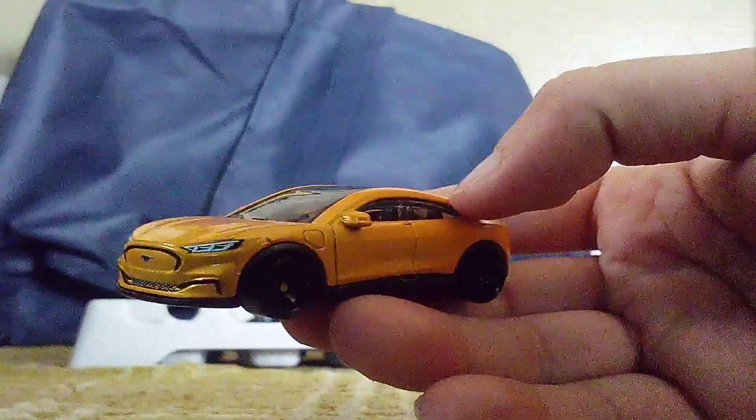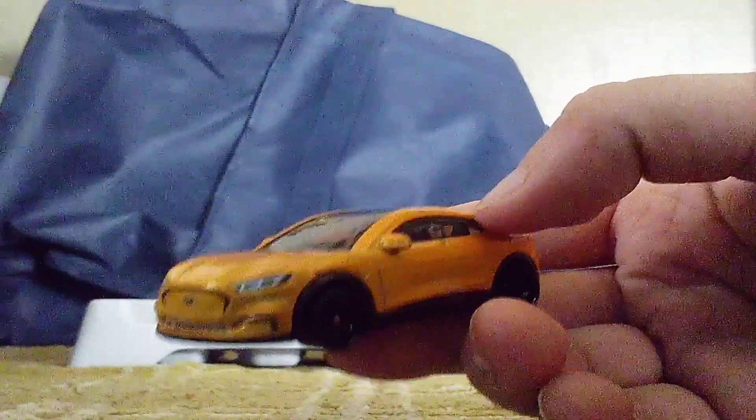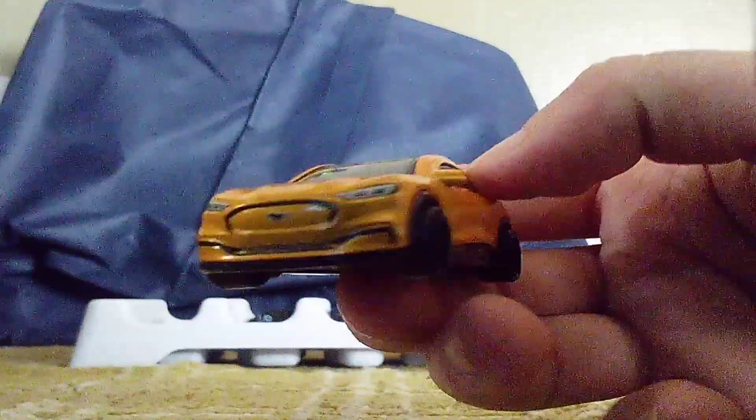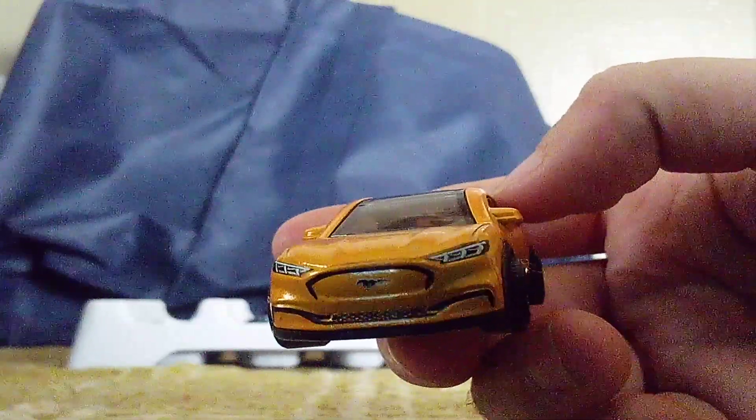Take a look at this one. This one's orange. This is the second color version of the red one I showed you guys.